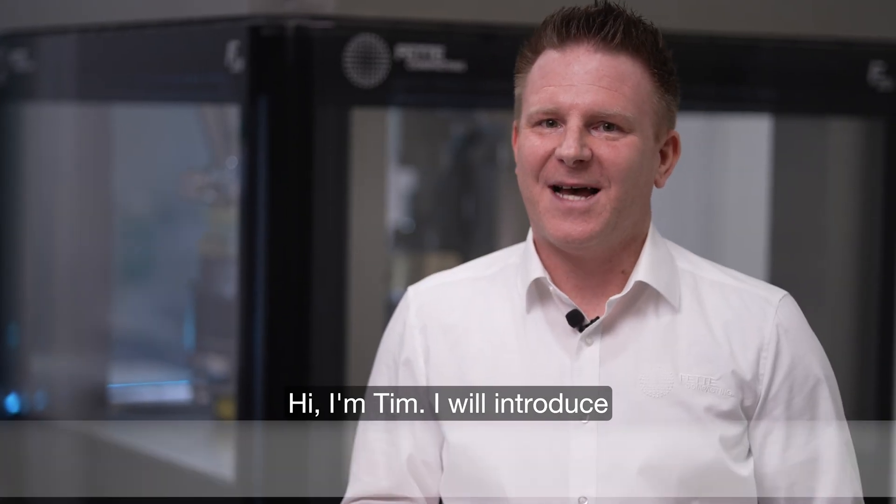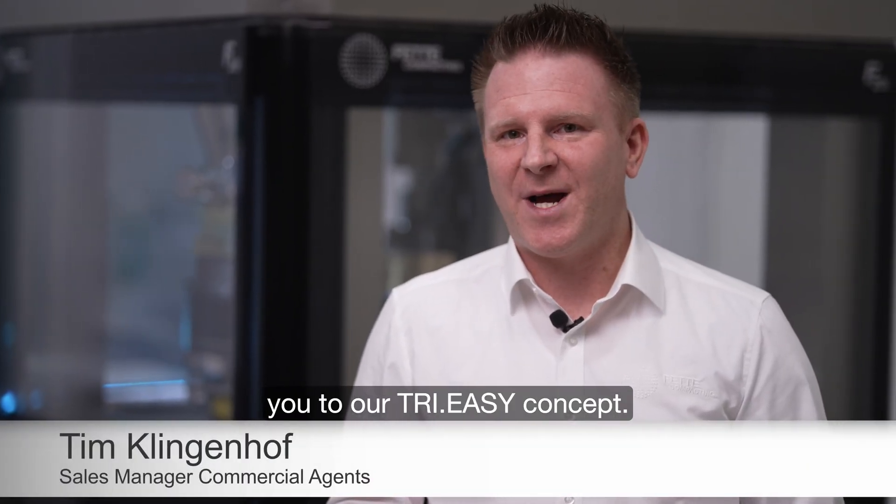Hi, I'm Tim. I will introduce you to our Tri-Easy concept.